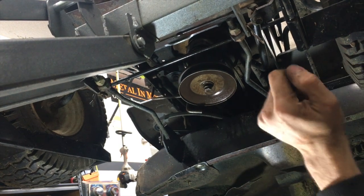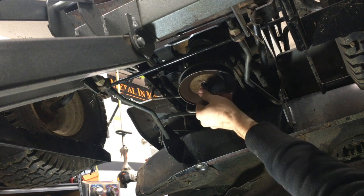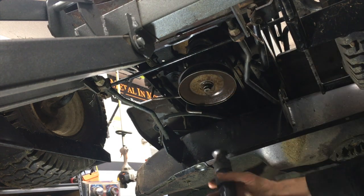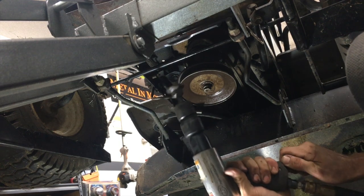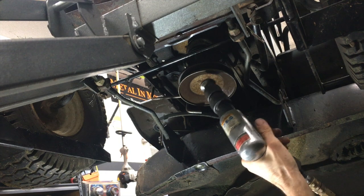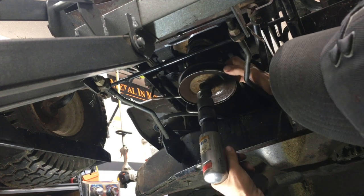I've already screwed in the bolt, sprayed the top of the pulley, and let the penetrating oil run down through the bolt. It's been soaking for 10 to 15 minutes. This is a long bolt and I've screwed it in to where just maybe a half inch is sticking out from the pulley. I've turned the air hammer down — it's not pounding as hard. I don't like pounding the crankshaft crazy hard, and I don't want to cut the crankshaft either trying to cut this pulley off.